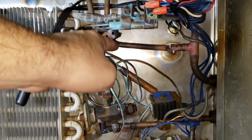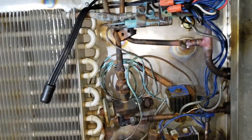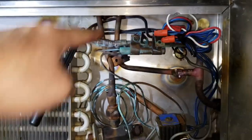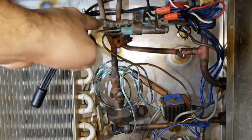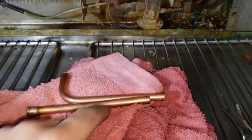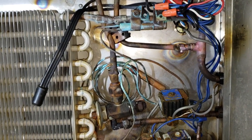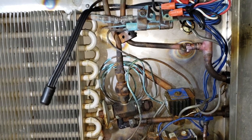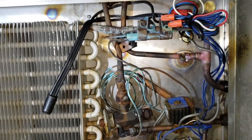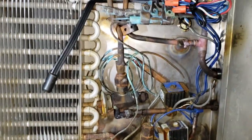The expansion valve sensing bulb is going to go here. There was really no good place to cut this, so I gave the guy a couple options. I made him a swaged fitting to redo that whole thing — he can cut up in here, but he's going to have to pull this coil out to get in there. Or I made him a straight fitting with a swage on the end too. He's going to actually cut the top of the box, so I'm going to be done with this. I'll vacuum the system down and charge it up.